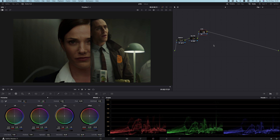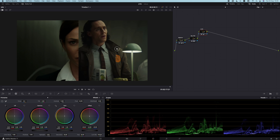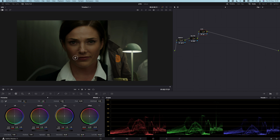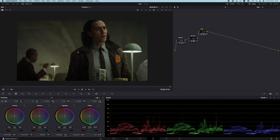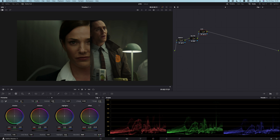We're already getting pretty close — the skin tones don't really match and some of the hues on the background are off, but just getting the right exposure and balance we're getting there. I'm going to create a new serial node and call it 'look.' Let's push the colors a little bit more, starting with the offset pretty aggressively. That's really helping to get the overall color tone. It does feel a bit too saturated and the blacks are a bit too crushed, so I'm going into the log wheels to raise the shadows a little bit.